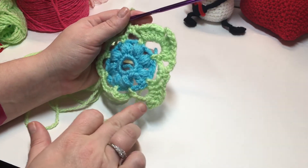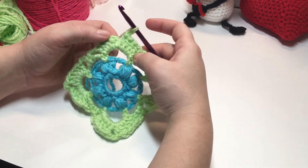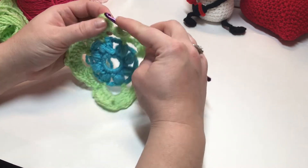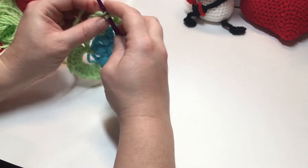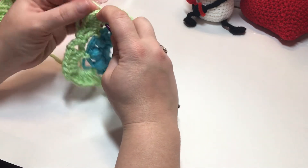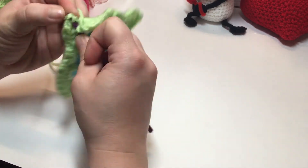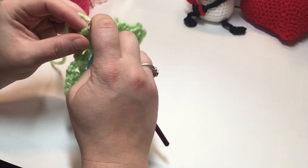I've worked five double crochet into my last chain space, chain three. Now join into your beginning chain three — the third chain — or if you did your chainless double, join into the top of your chainless double. That completes round four.